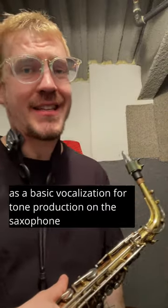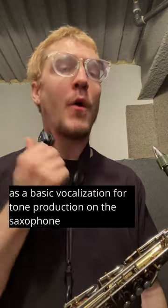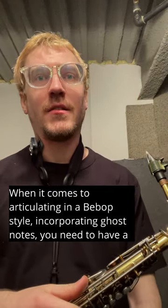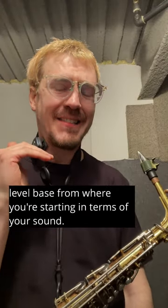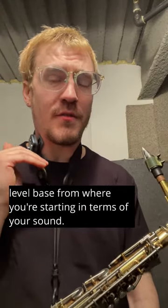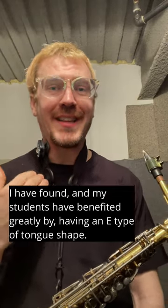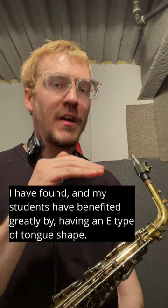Using E as a basic vocalization for tone production on the saxophone — when it comes to articulating in a bebop style, incorporating ghost notes, you need to have a level base from where you're starting in terms of your sound. I have found, and my students have benefited greatly by, having an E type of tongue shape.